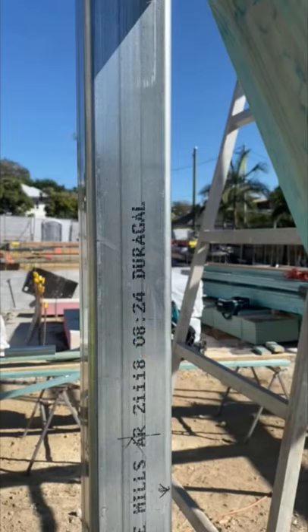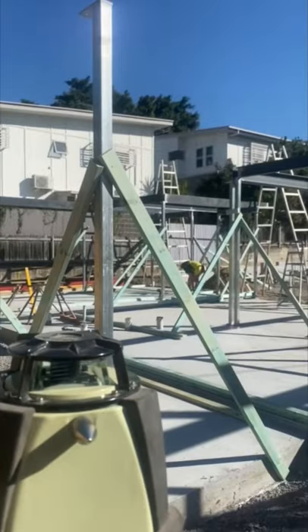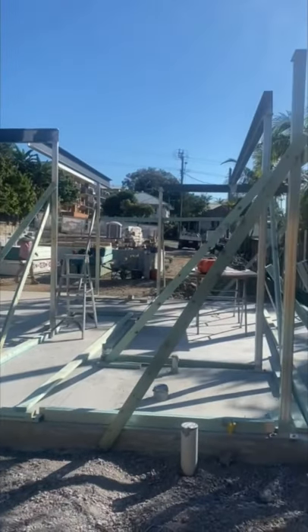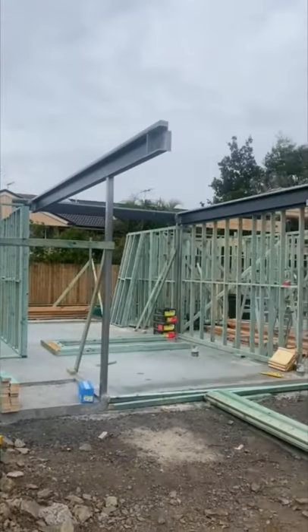If the column is supporting steel beams, the steel beam can be welded directly to the top of the column without a plate. If the column is supporting structural timber beams, a top plate will be required to connect the two members. And if the column supports a mixture of timber and steel, then it would be beneficial to install a top plate.